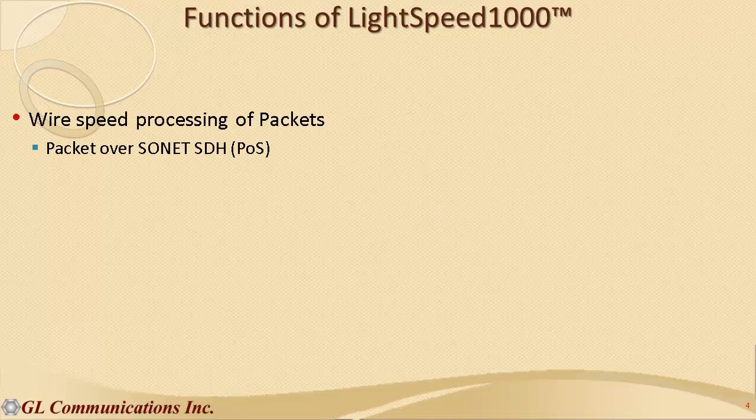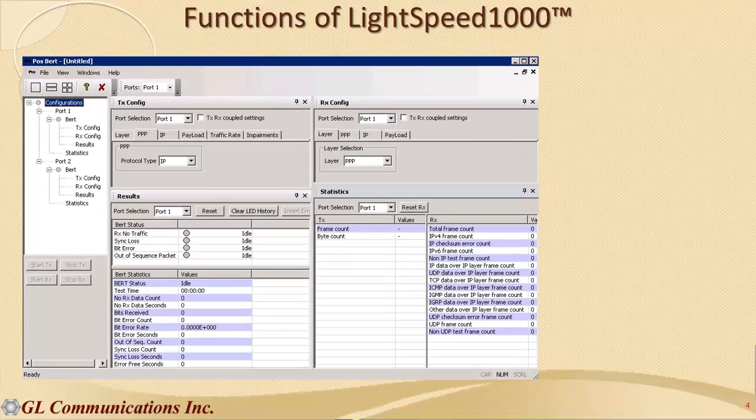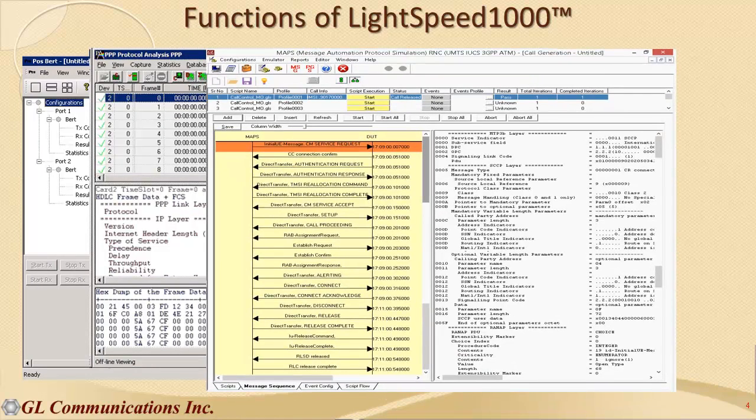What functions can this test instrument perform? It is capable of wire-speed processing of packets, ATM frames, UMTS frames, and transparent payloads or traffic over SONET/SDH optical interfaces. You can perform bit error rate testing, protocol analysis, and protocol emulation of unchannelized and unframed data over ATM, UMTS, and PPP protocol streams.